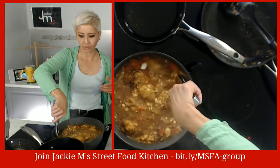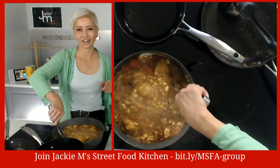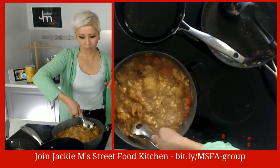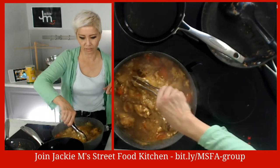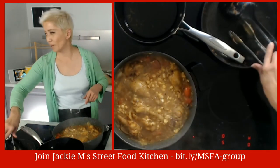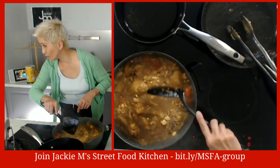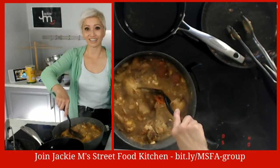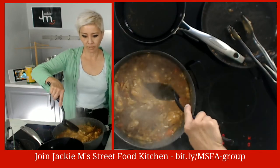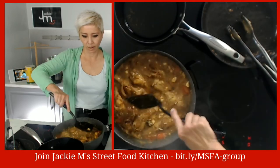Ideally with coconut milk powder you're supposed to mix it with water separately until it's dissolved and then pour it in, but I'm super impatient and love shortcuts. Someone suggested cooking the chicken in the air fryer - that would actually be perfect! Let me just try to break up the coconut milk powder lumps here.